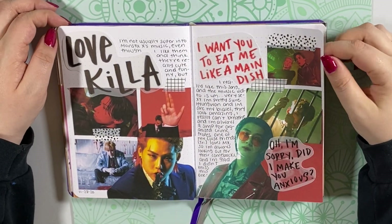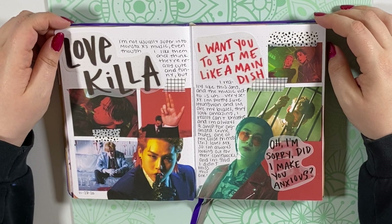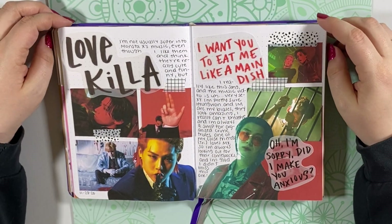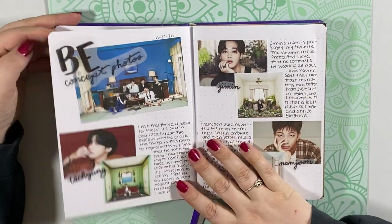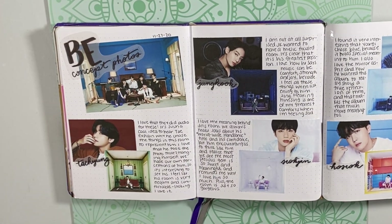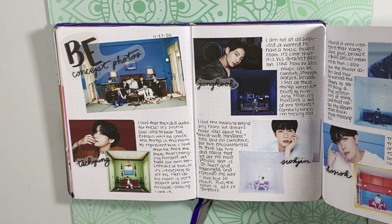This is my Love Killer spread. I don't talk about Monsta X a lot because I'm not a stan, but I do like them — I think they're cool guys, funny and sweet. Their music is a little hit or miss for me, it's just a personal taste thing, but I really liked this music video so I wanted to do a spread for it. And here are my spreads for the BE concept photos — I just wanted to write down my thoughts about all of them since they were so personal to each member.